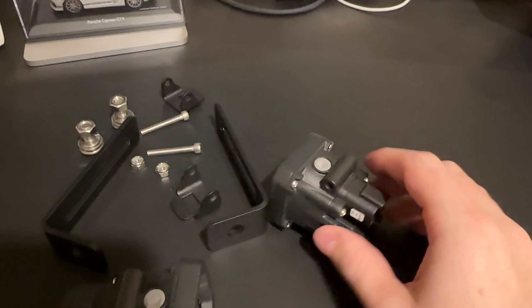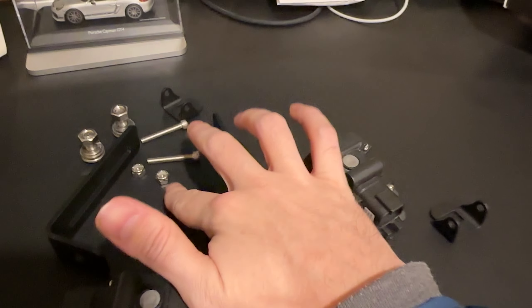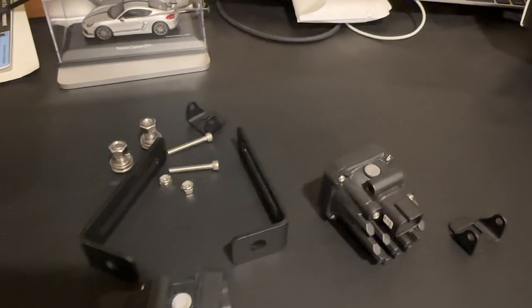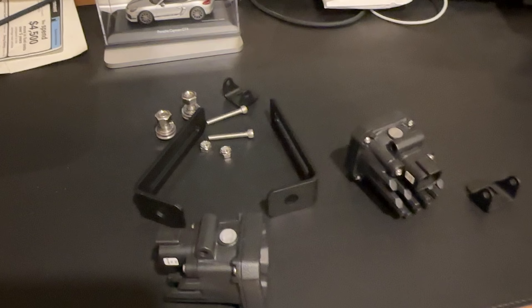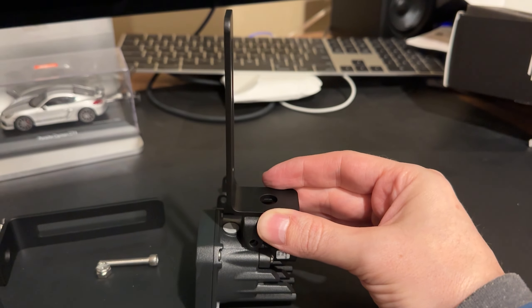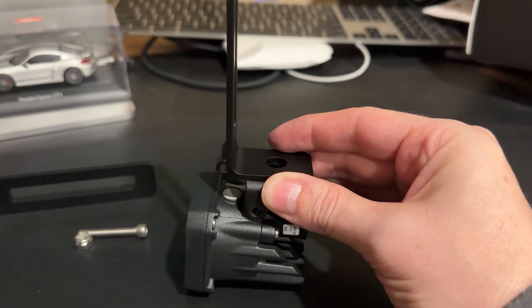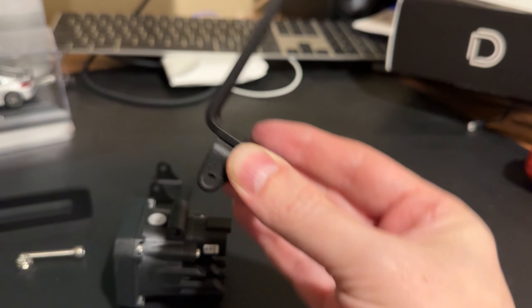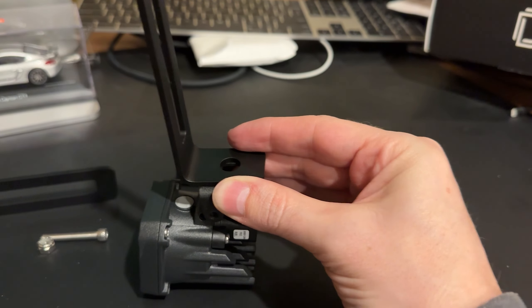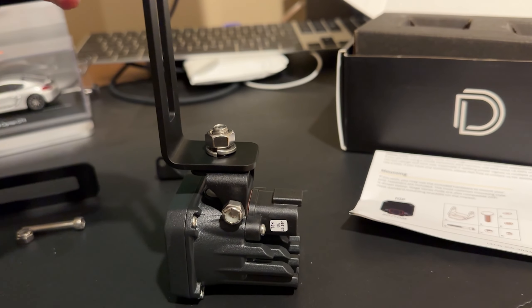All you're going to do is hook up the small brackets to the lights using the included hardware, then attach the larger brackets. Here's how the mounting looks once attached to the light, and then this tall bracket attaches to the truck. To make it easier, attach the two brackets together before affixing them to the light. Keep everything loose so you can adjust as needed, then go ahead and tighten it up.